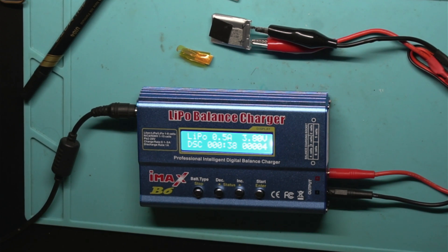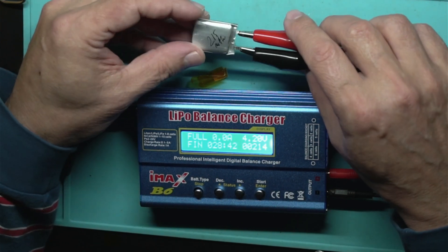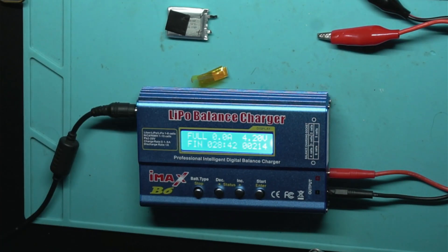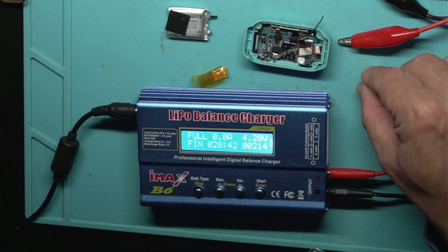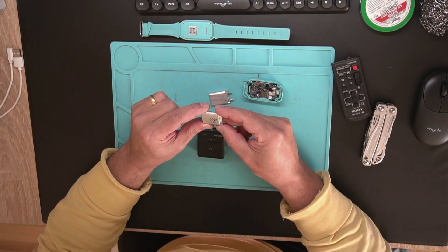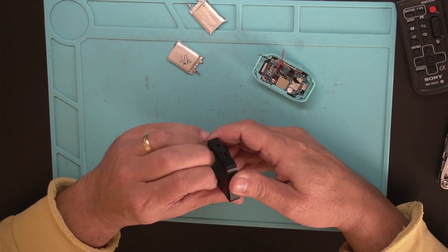After another discharge we're at 251 milliamp-hours. Let's do a final charge. The final charging gave me 214 milliamp-hours — so half the capacity. This cell is good for nothing. That's why this watch phone isn't keeping a charge. I need to find a new cell. This cell is kaput — only 250 milliamp-hours. I'm thinking about opening up another one to check.